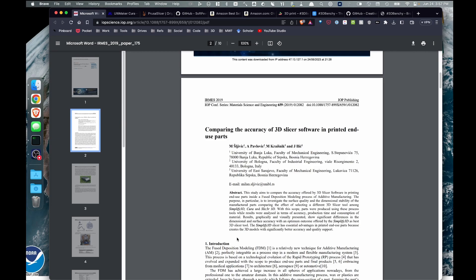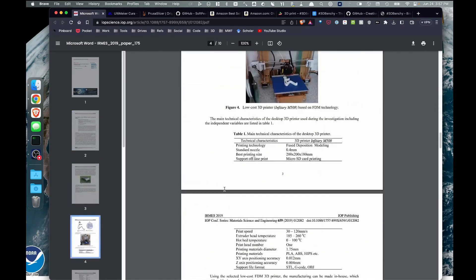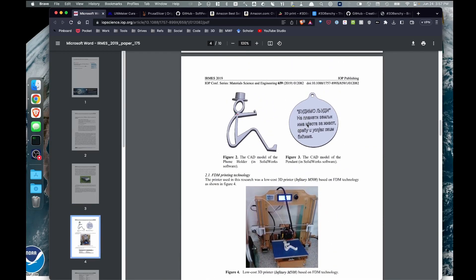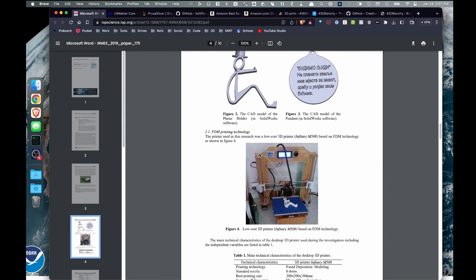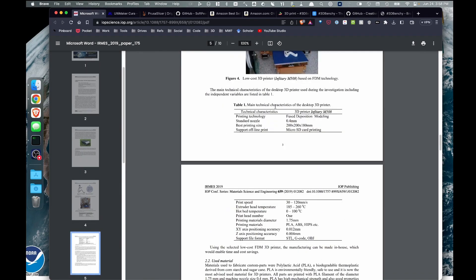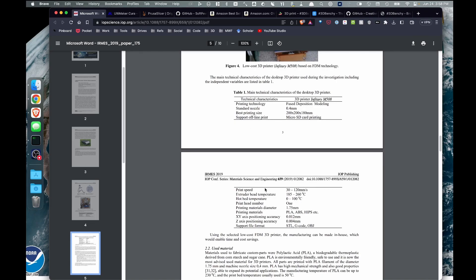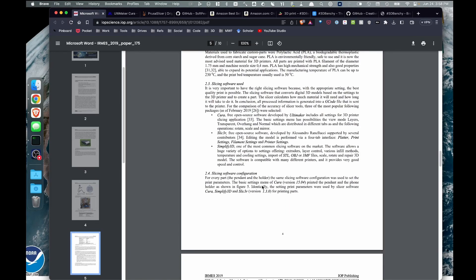Several years ago I ran across a journal article comparing the accuracy of 3D printing slicer software. What's cool about it is they compared Simplify3D, Cura, and Slicer. For their experiment they designed two different printed parts — a phone holder and a medallion with text — and printed them on a homemade low-cost 3D printer. Each slicer used set parameters in order to print everything: same settings, same models.